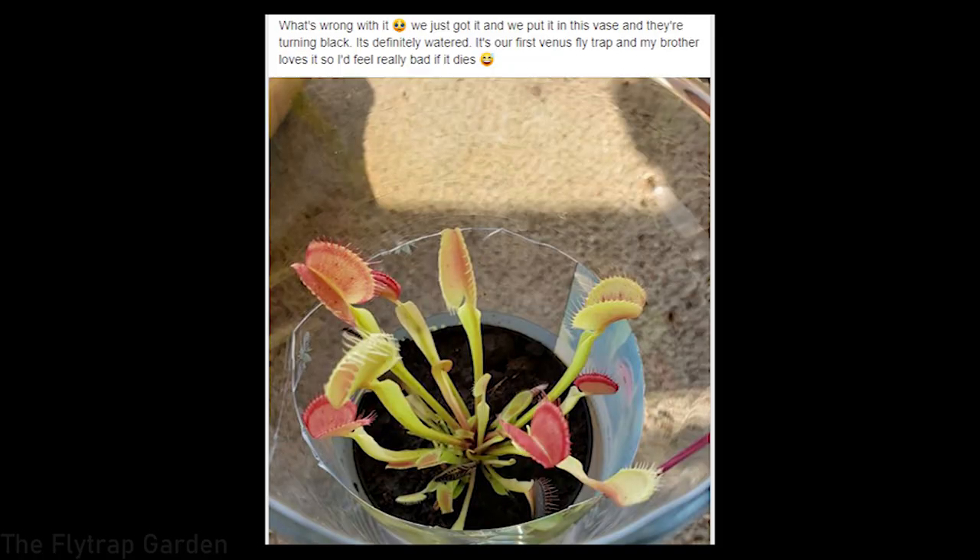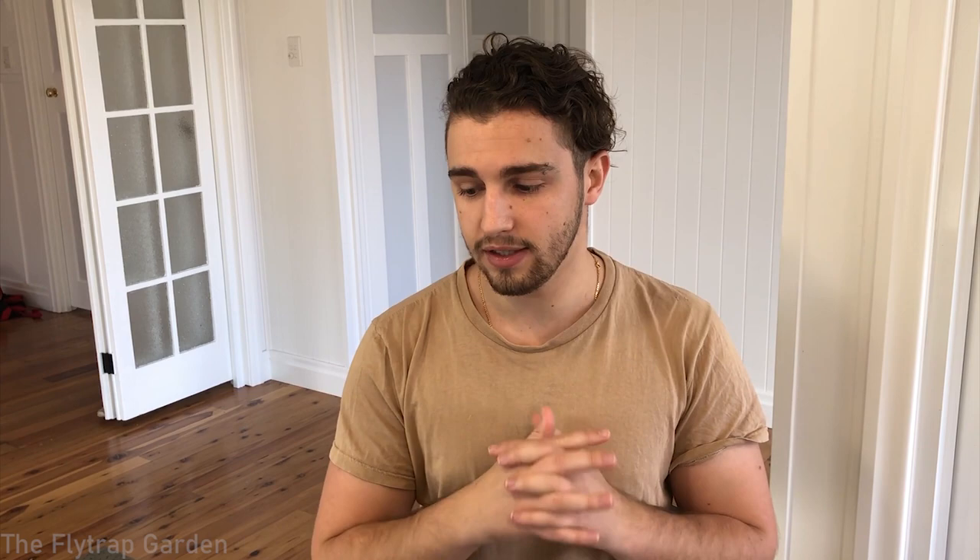This one is for many people who haven't been growing Venus flytraps for long: they got this Venus flytrap and it's in the water tray and it's turning black. A Venus flytrap that looks like this actually looks very very healthy. Old traps naturally turn black and die off - it's very normal. As long as you can see new developing traps growing out from the middle, which you can see in this plant, you know that your plant is very very happy. Once the whole trap has gone black, cut it off and your plant will be very very happy. There is absolutely nothing wrong with it.